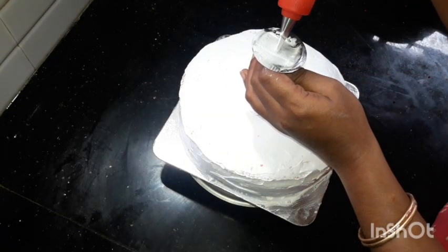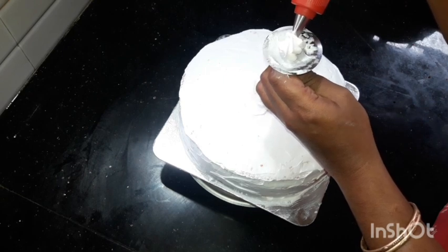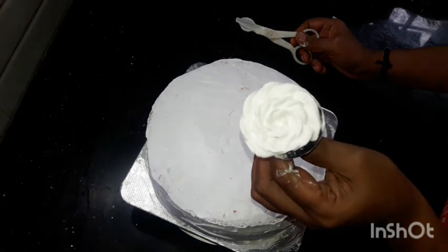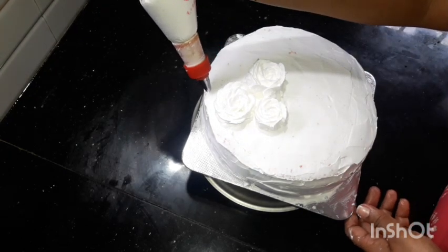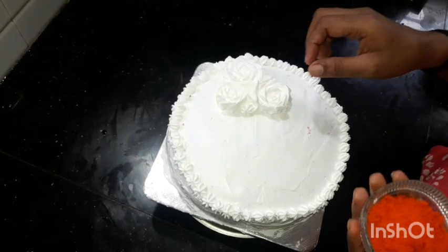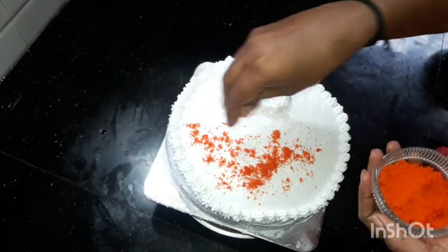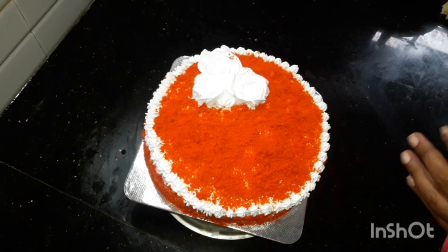We will put cake on the side and decorate the side with flowers. I made a star nozzle. We have to make a little flower on top and cut the cake from the top.